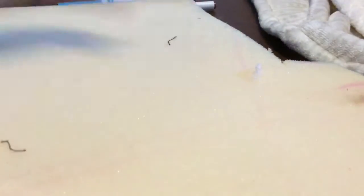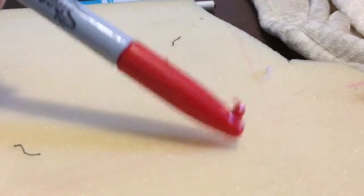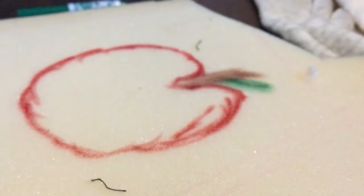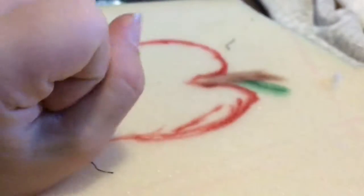I have my foam block. The next thing I'm going to do is draw an apple with my marker. Okay, so this is my apple. I'm trying to get good lighting and it doesn't really work, but that's okay. That's my apple, and now I'm going to cut it out.